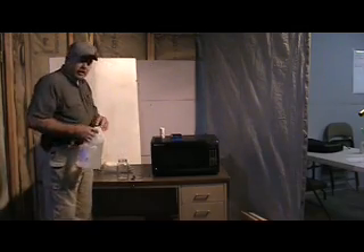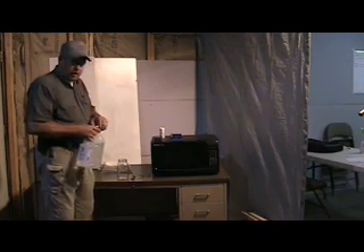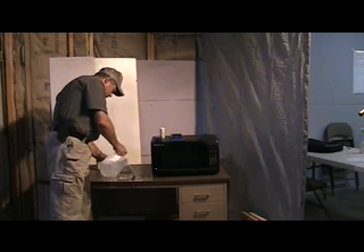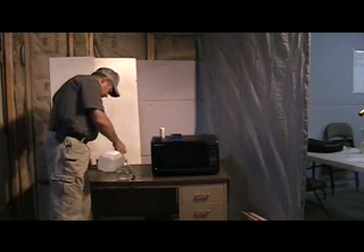We generally make it by the gallon, but today we're going to make it by the quart in the interest of time for the video. We'll go ahead and fill this almost all the way up.